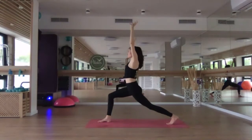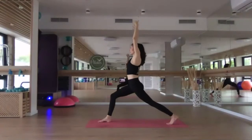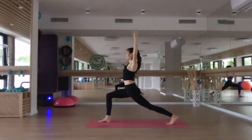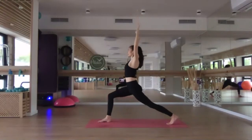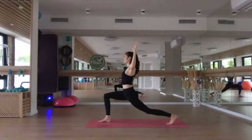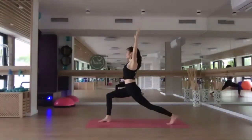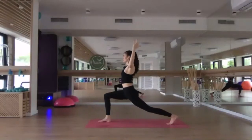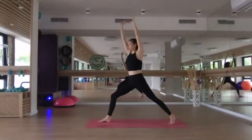Next time you inhale, straighten the right leg and reach the hands even further up — maybe palms come to touch. Inhale here. As you exhale, re-bend the right knee and cactus the arms, so the elbows are bent to 90 degrees. Inhale, re-extend the right leg, reach up. Exhale, re-bend the right knee, cactus the arms. Inhale, re-extend, reach up, palms come to touch. Exhale, re-bend the knee, cactus the arms. Final one: inhale, extend the right leg, reach up. As you exhale, open out to warrior two.